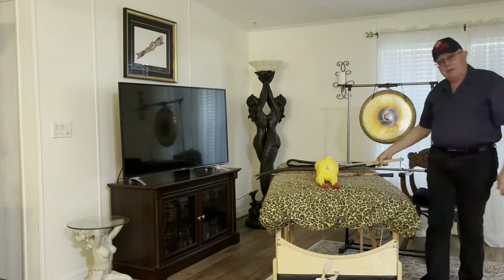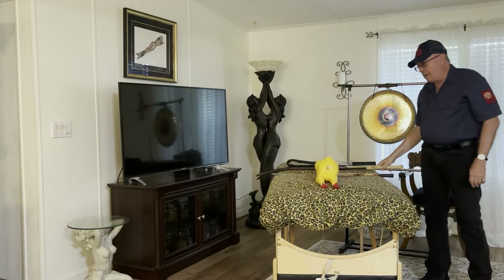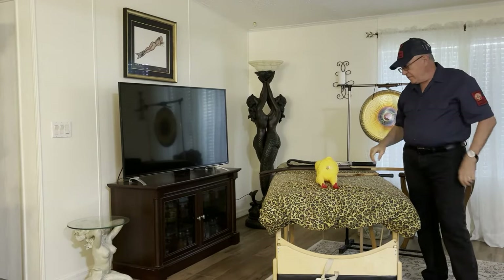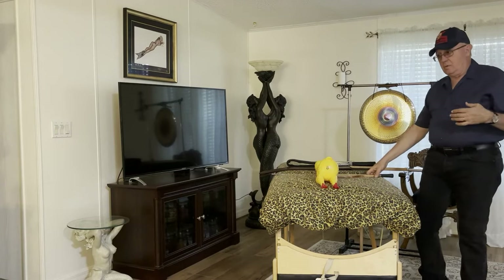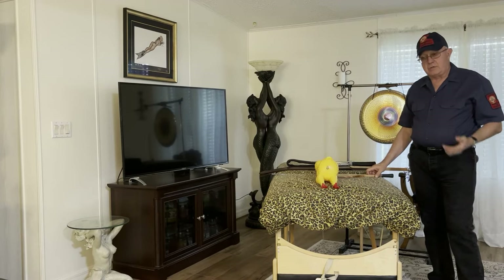I actually brought my Louisiana Prison Strap today to be part of the demo. The original demo on Corporal Punishment involved Mootstone. And some viewer — I'm not sure who it was — complained and probably reported this to YouTube.